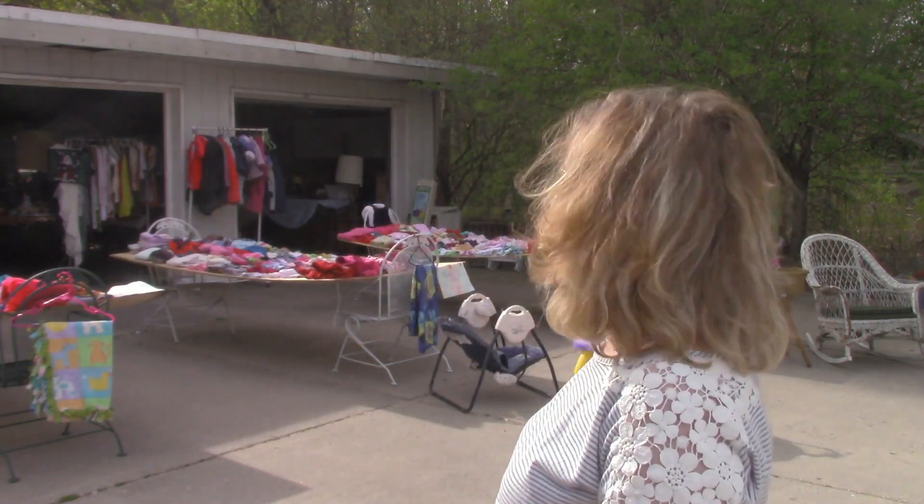Today we're having a garage sale. Look at all this great stuff I have to offer. I don't have a cash register. How am I going to know how much change to give customers when they give me more money than what their items cost? Stick around and I'll teach you how.